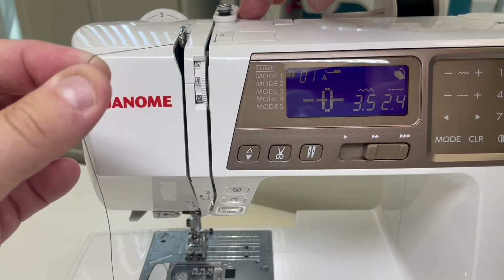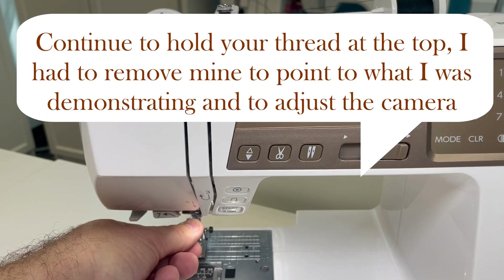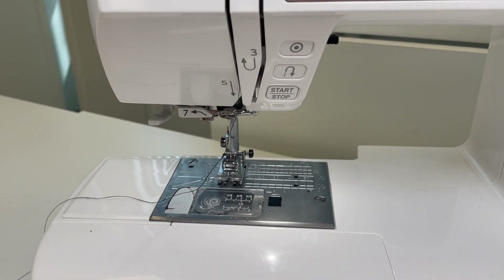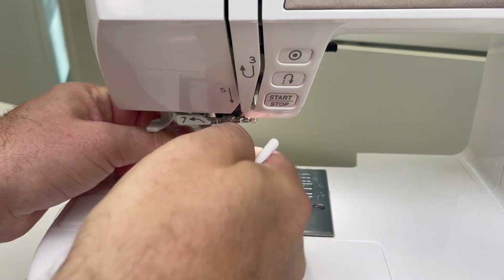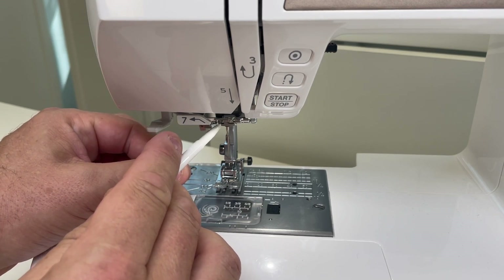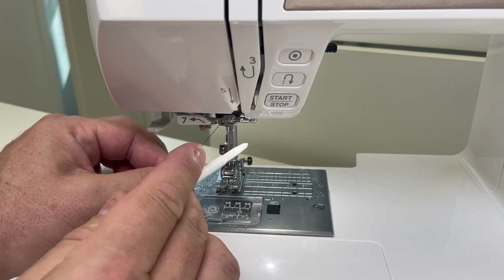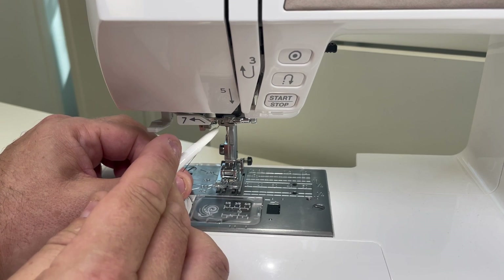I've got a little bit of tension here holding the thread in my left hand. As I come down to guide number five, I'm going right in front of the needle clamp screw — right above where your needle attaches using that screw, that's how you hold your needle in. There is a guide right above that, right around that screw, and I'm going to pull the thread all the way over to the left — it has to go all the way to the left. Consult your instruction manual, as some machines thread from the left to the right. Make sure whatever orientation this guide is, the thread is all the way over to one side or the other.